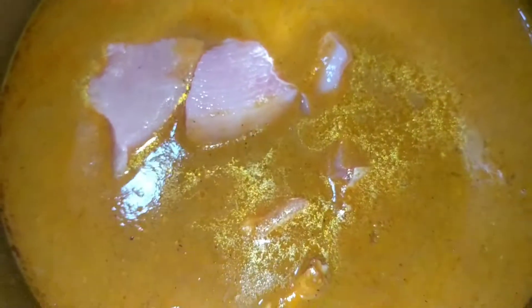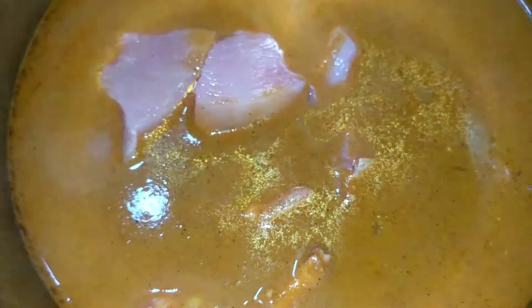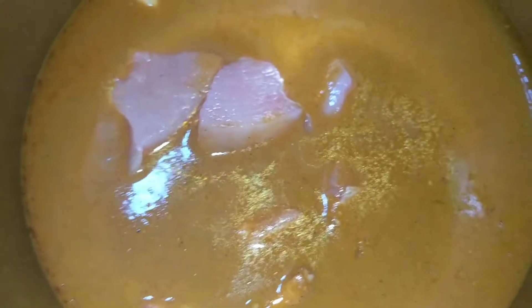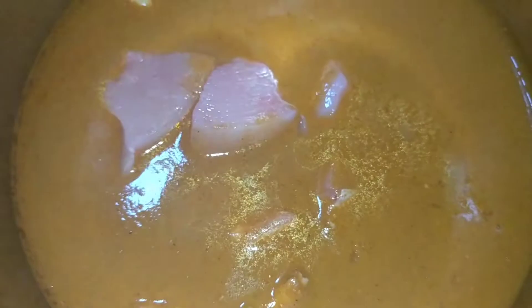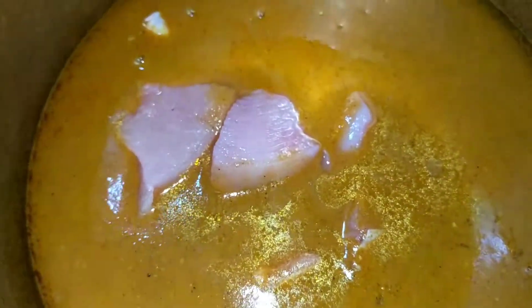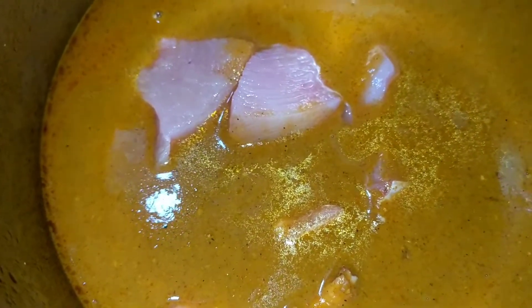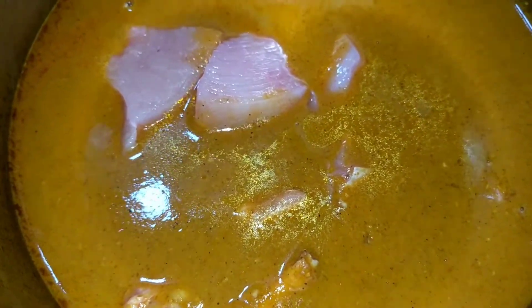I've added the chicken pieces to the gravy and gave it three to four whistles. The color has changed a little bit, but since I didn't use Kashmiri chillies the color is not very red. Now I'll be cooking it open — with the cooker's lid open — for some time until the aroma of the chicken changes, and then I'll pressure cook this for two to three more whistles, because chicken from the shop takes longer to cook so that it becomes nice and tender.